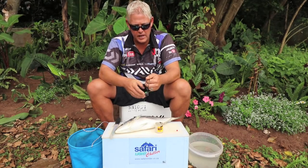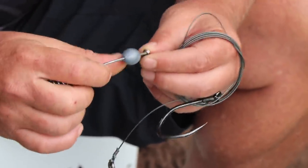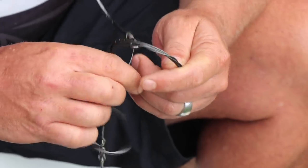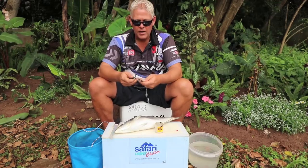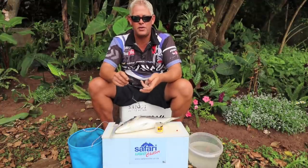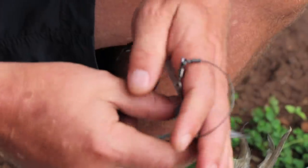This is a pre-made slide trace with a heavy duty slide as mentioned. It uses a three-quarter-inch weight which helps it slide well — especially at deeper water spots — but it works just as well off the beaches. Here I use the Fish Mate nylon-coated steel, and the minimum I would use on this is 200 pound going up to 400 pound for this particular trace.